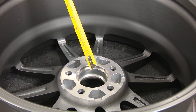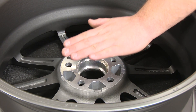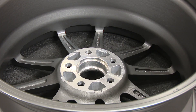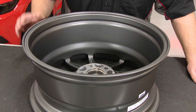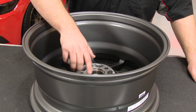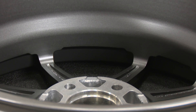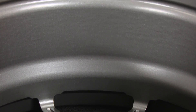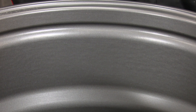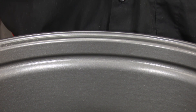In the case of this wheel, it has 40 millimeters of positive offset, which means the hub face is 40 millimeters towards the front of the wheel. Backspacing is the amount of wheel that sticks out past the face of the hub. Since this wheel is 8 inches wide and has 40 millimeters — or an inch and a half — of offset, it's going to have 6 inches of backspacing. There are 6 inches of wheel from the face of the hub sticking out.